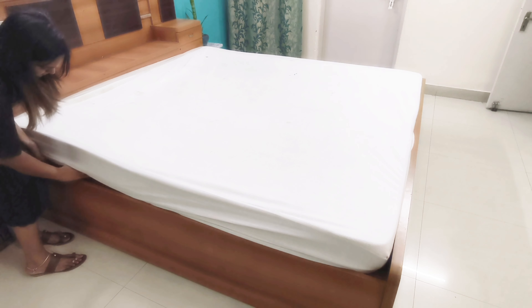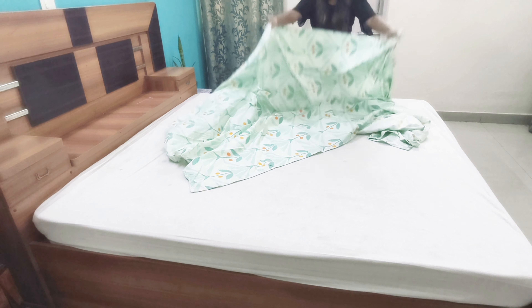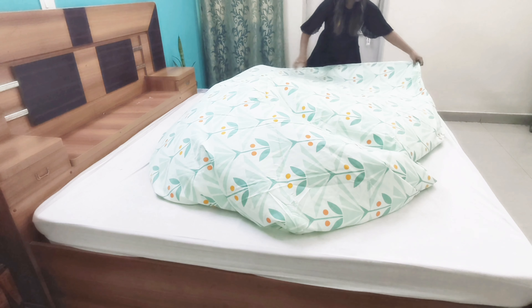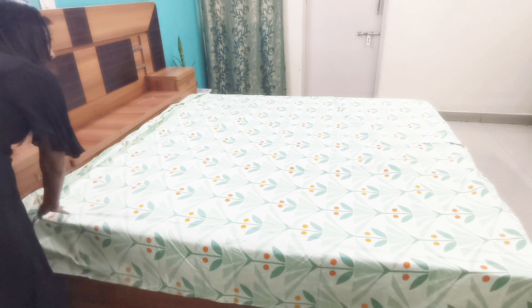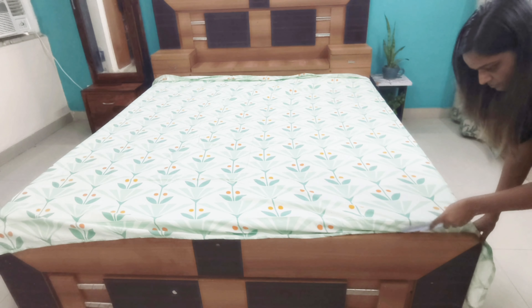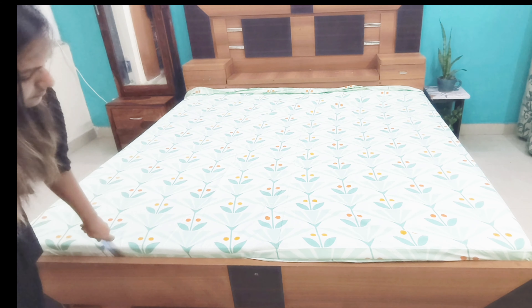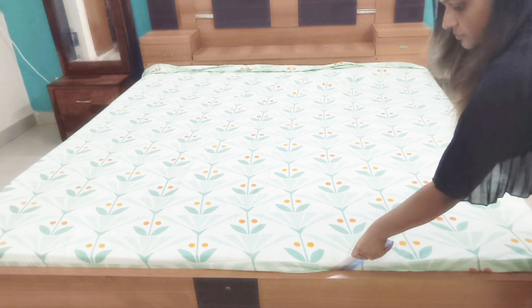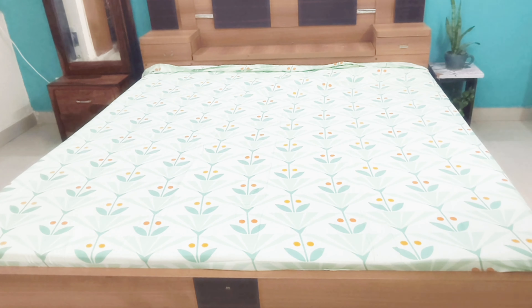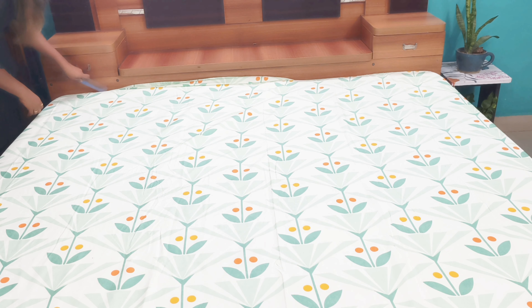The next step is to set the bedsheet on it. First of all, spread the bedsheet evenly over the mattress, making sure the same length is hanging over both sides of the bed. Now I am tucking the bedsheet from two sides with the help of a comb. Use any comb to tuck your bedsheet — it makes the task so easy and you can tuck it very neatly within just a few minutes.